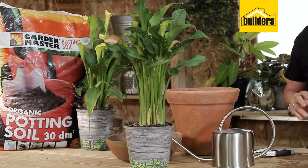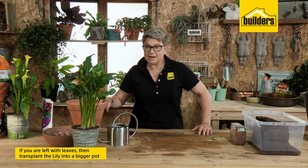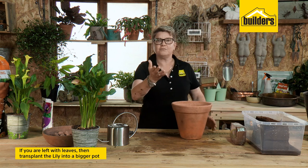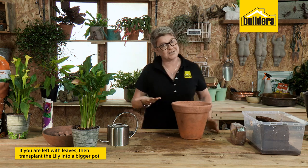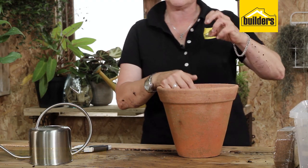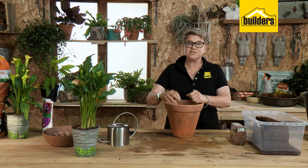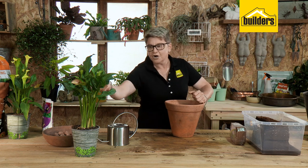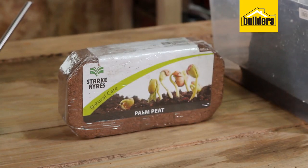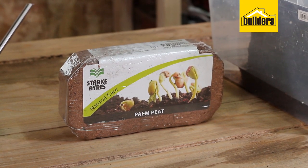What happens when it stops flowering and you're just left with leaves? There are a couple of options. Number one, we can transplant it into a bigger pot because it's got a bulb — so we know it's going to carry on for the next generation. You can use this as a standard mixture for bulbs. We've got this gorgeous stuff here — it's called palm peat.